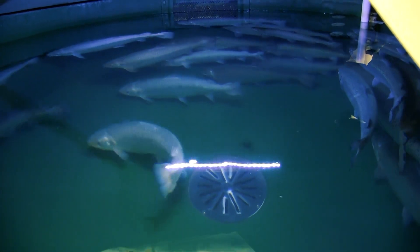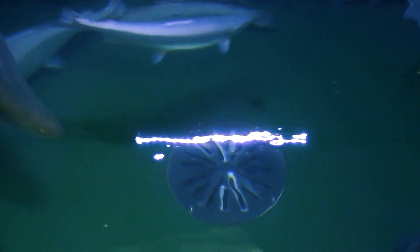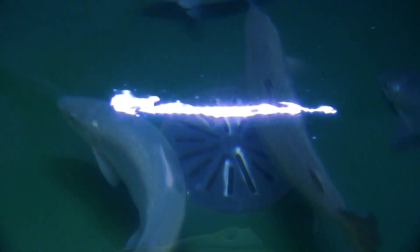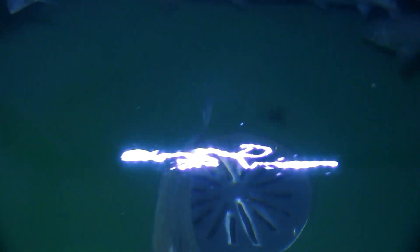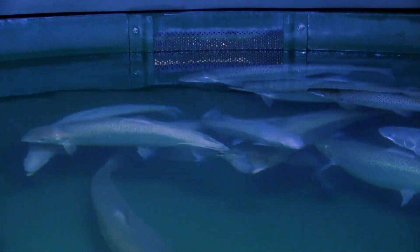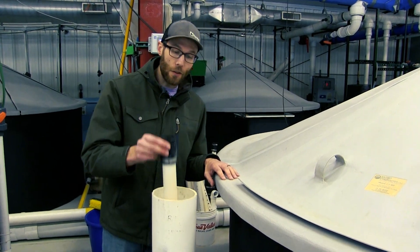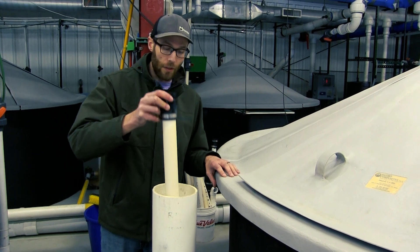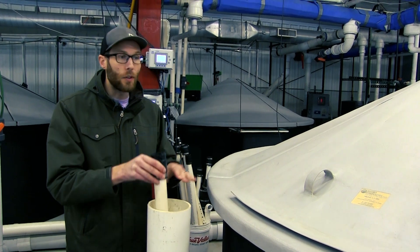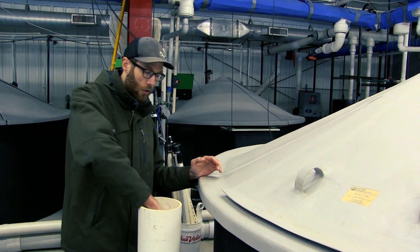A portion of the flow will go out that bottom drain into a standpipe where we can pull that standpipe and remove any solids at the bottom of that cup drain, and a portion of the flow will go out of a side box and go back to our drum filter. The standpipe in these tanks sets the height of the water within the tank and you can adjust the height so that you can have different water heights and different flow rates in your systems.